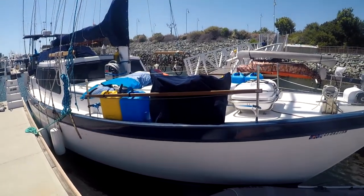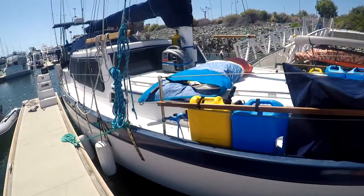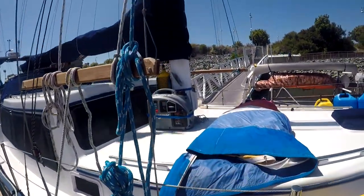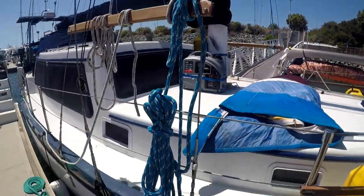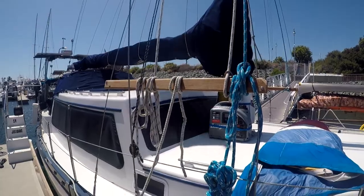Over here we have a bicycle and some spare fuel and water. That's our head sail laying up there. We have a generator over here and a scuba tank. And we have a pin rail here, but I haven't made the pins yet.